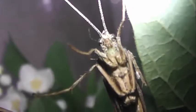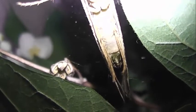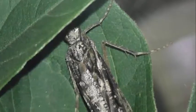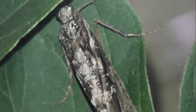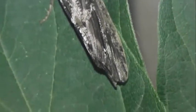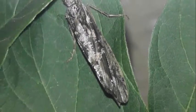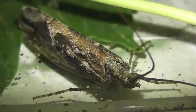Взрослые особи ручейников, в том числе и фриганея, напоминают небольших неярко окрашенных ночных бабочек. Однако в отличие от бабочек, их тело и особенно передние крылья покрыты волосками, а не чешуйками. Крылья у них перепончатые, прикрепляются к средней и задней груди. Передняя пара длиннее задней. Жилкование представлено в основном продольными жилками, разделёнными широкими промежутками.